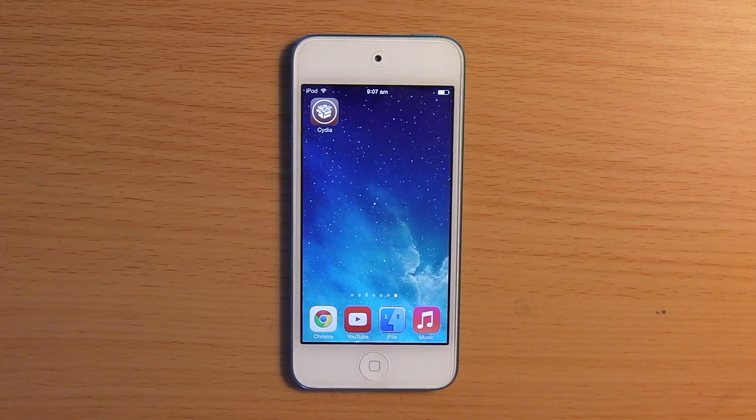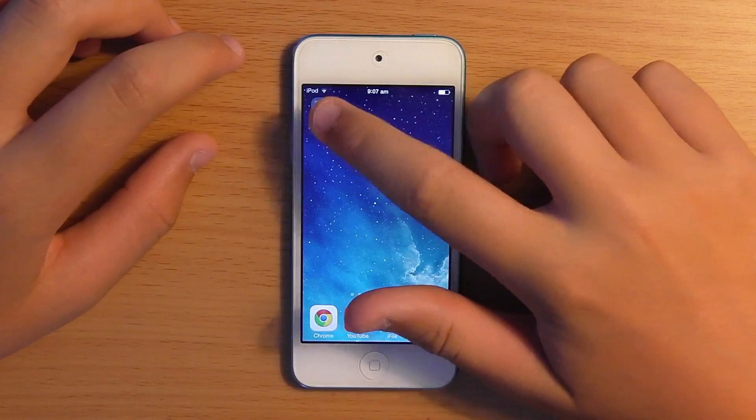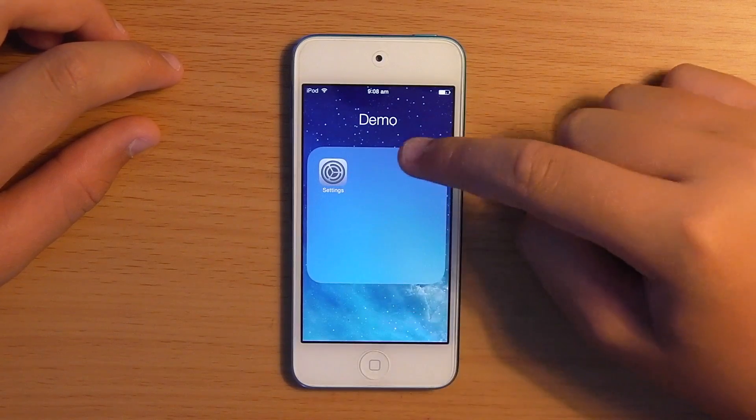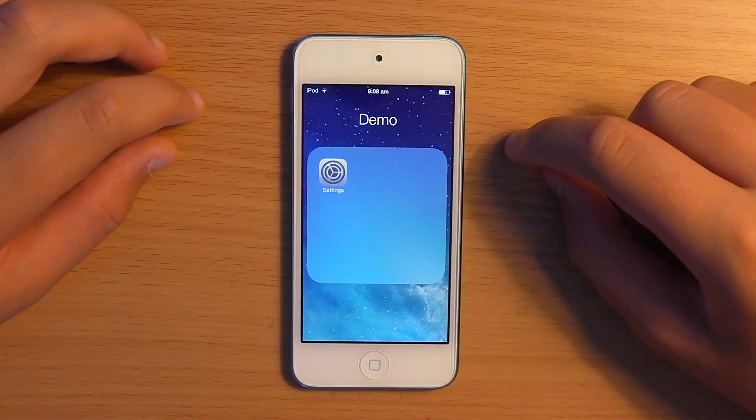Hey guys, Jim from TechCentral here, and today I'm coming at you with another iOS 7 jailbreak tweak. This one is called Clear Folders. What it does is instead of having in a folder a blurry sort of background, it'll change it to clear — hence the name Clear Folders.